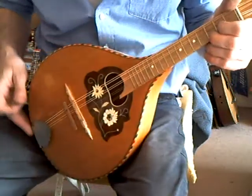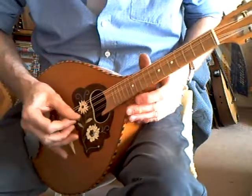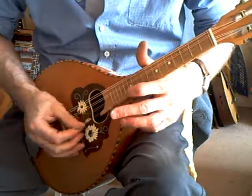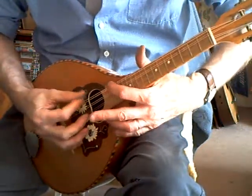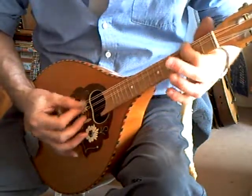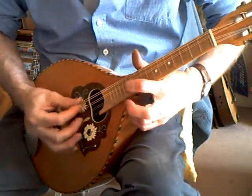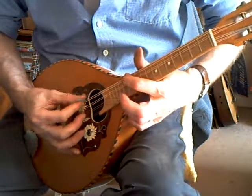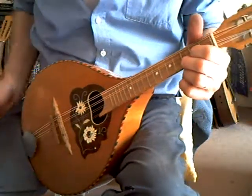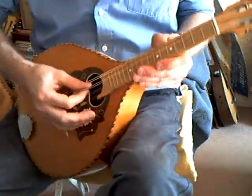Easy to play. That's the benefit of playing Irish music, which is fast — you need it to be light action. It's all up and down the fingerboard. This one's got the bridge, again, slightly slanted. Improves the intonation enormously.